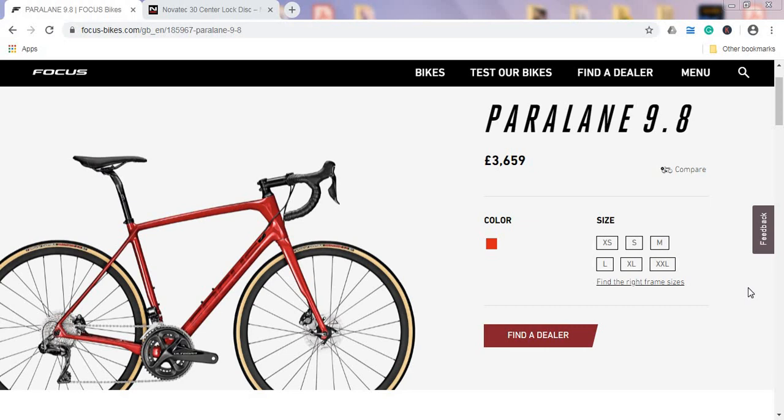Focus bikes have always been interesting to me because Focus makes top-notch carbon fiber frames and forks that are usually very light. One negative thing is that Focus is only offering a six-year warranty on their carbon fiber frames and forks. I truly wish that on more expensive bikes — say everything above two and a half thousand British pounds — they should be offering a lifetime warranty, but that's a story for another day.